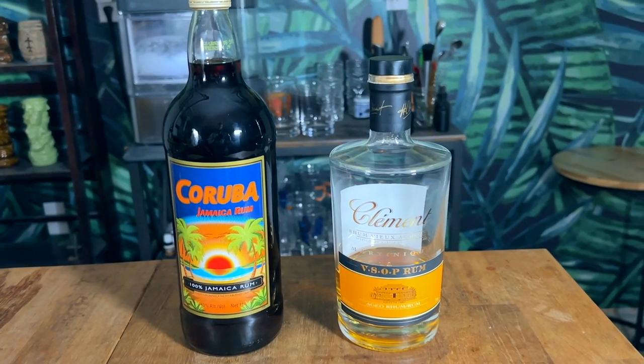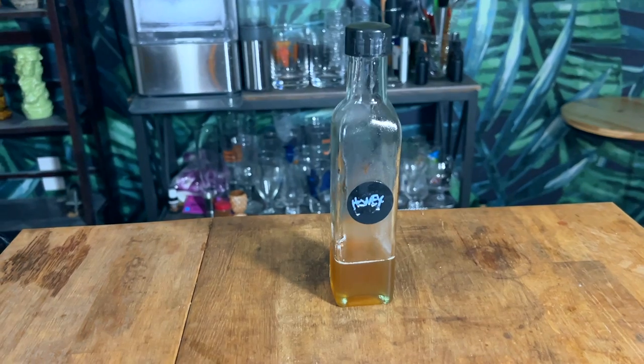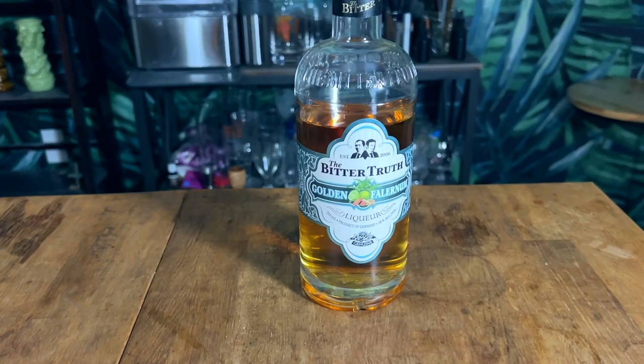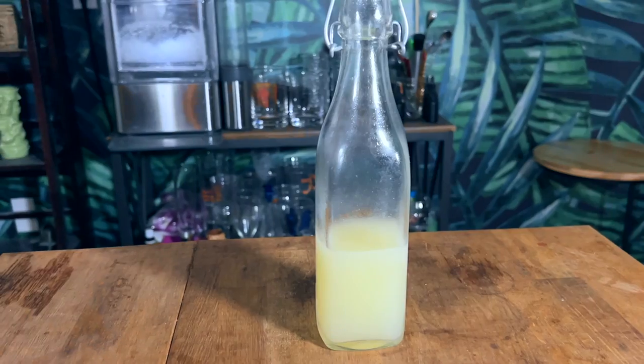To make a Three Dots and a Dash you will need: a Martinique rum or equivalent, an aged Demerara rum (I'm going with Hamilton 86), honey syrup (one-to-one), Falernum (Bitter Truth Company), Allspice Dram (also Bitter Truth Company), orange juice, lime juice, and aromatic bitters. We'll be building these side by side, so grab a shaking tin.